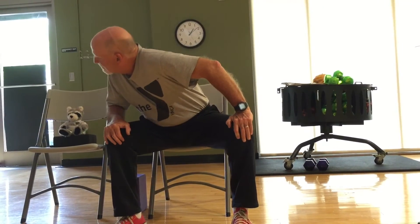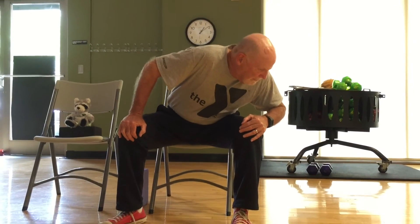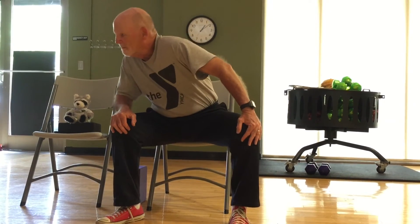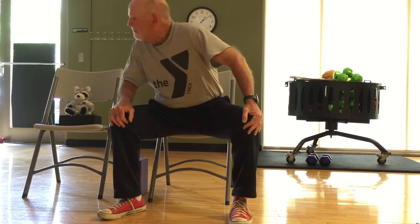Go ahead and do this side to side. Go as slow as you'd like, or as fluid as you'd like. We're going to get a minute of this really working the shoulder blades. All of this helps with the back.